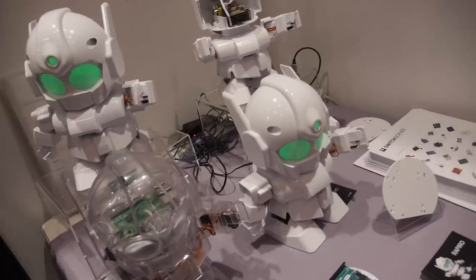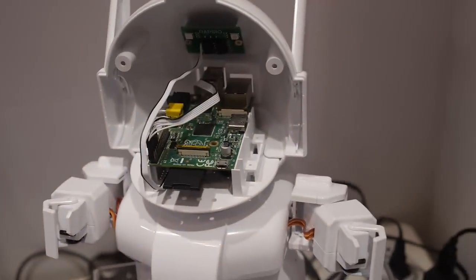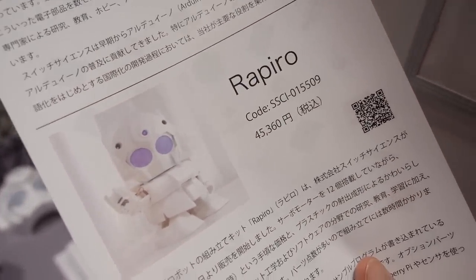How much does it cost? Can people buy this? There's a price — something like $400.